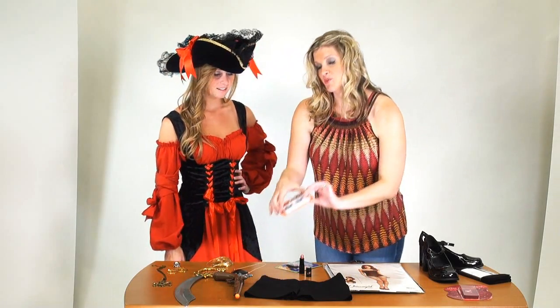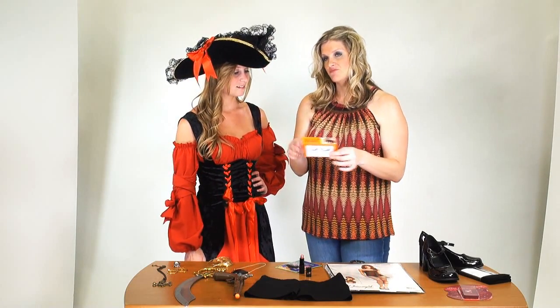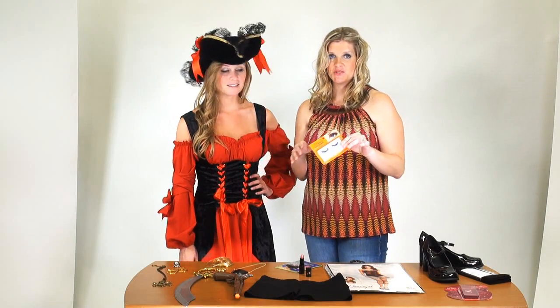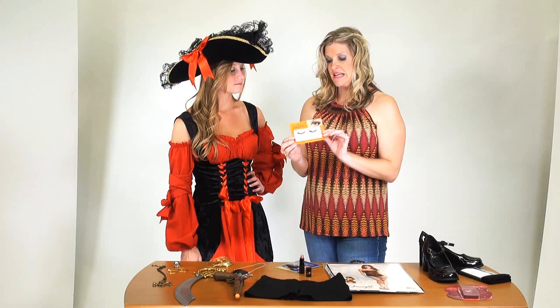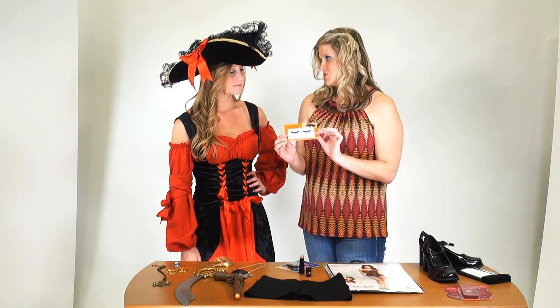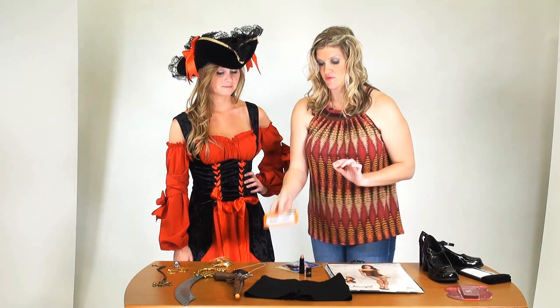Fake eyelashes are another personal favorite. It's the one day out of the year when you can be anything you want to be — why not accent some of your features such as your eyes? It's a really nice way to make your eyes pop.